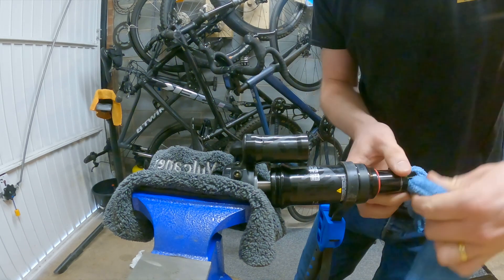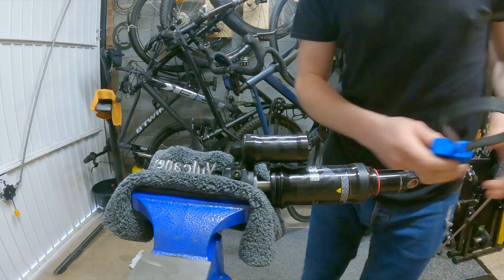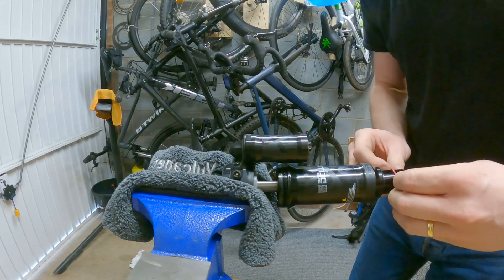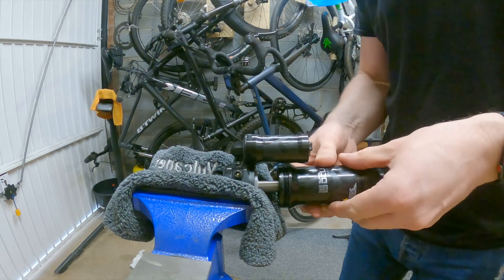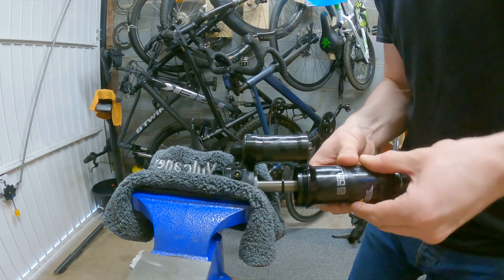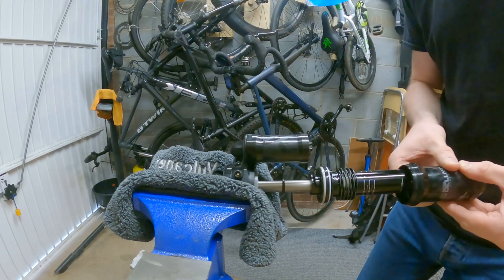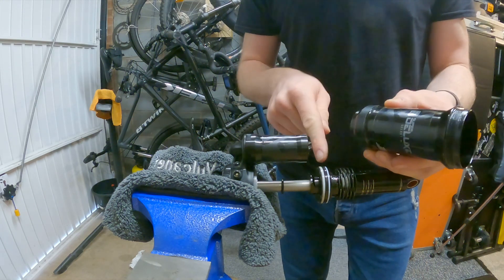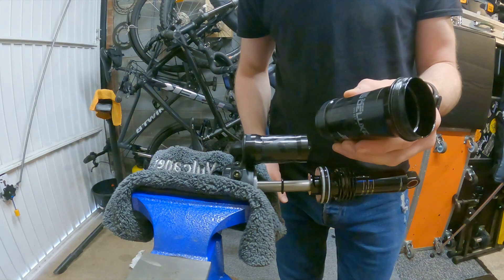I can remove the cloth from that eyelet and take my strap wrench off. Take off the sag ring, and the air can just slides away. I'm going to set that to one side - I'll service the air can in just a bit.